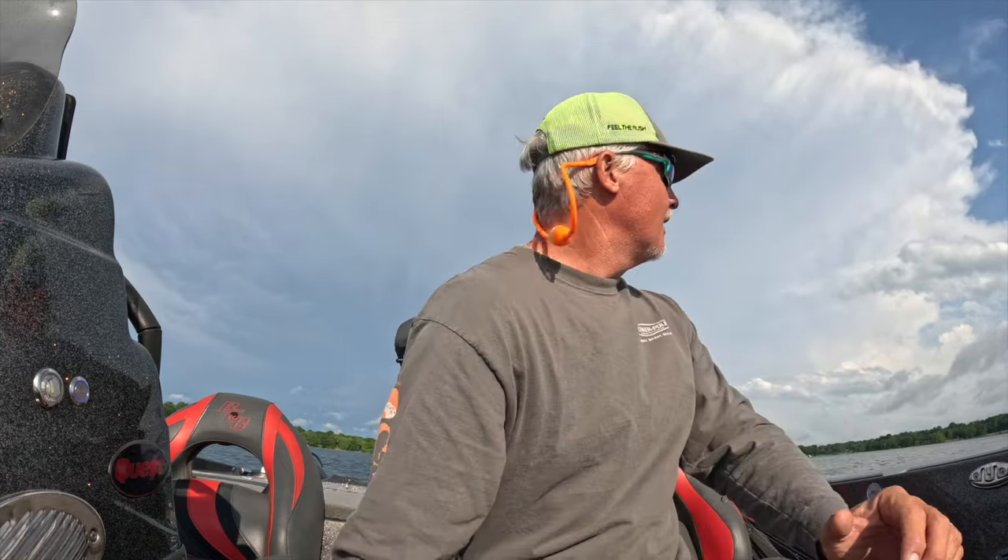Unbelievable — tornadoes. I don't like those, I've got to admit, I don't like tornadoes. But if I can get out here and fish for about an hour between them, I'm okay with that.